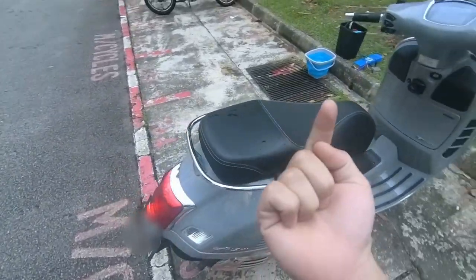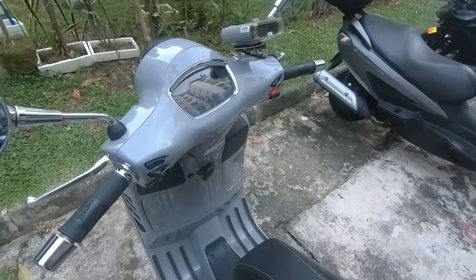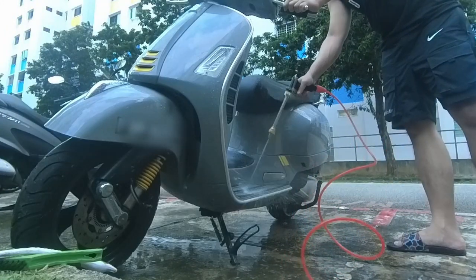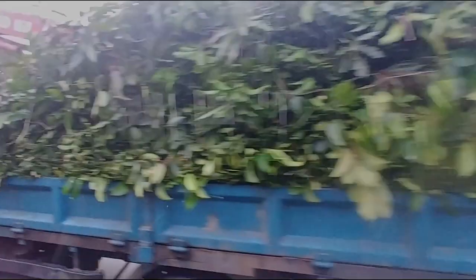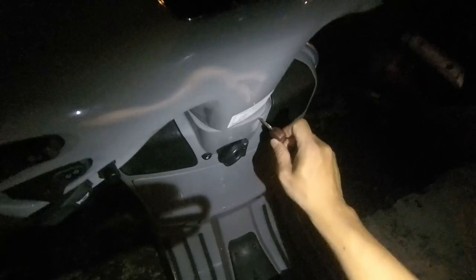We just got the bike so it's a little dirty — we're going to wash it and then do a test drive. What happened was I left the key inside the seat and had to go back to the dealership to collect the spare key. We're back now and retrieved the key from inside. Lesson learned: check before you close.